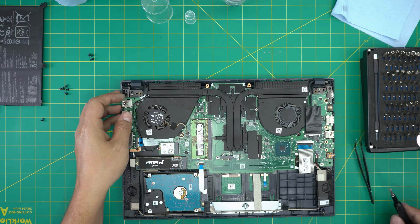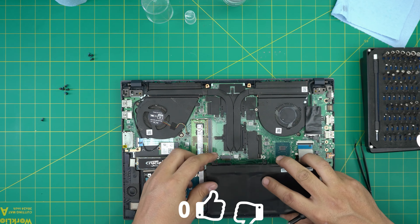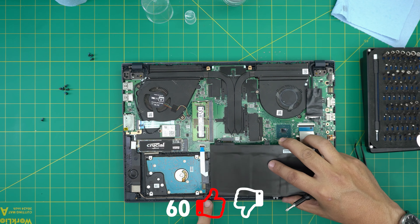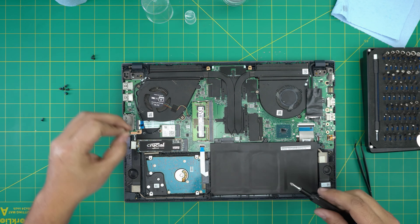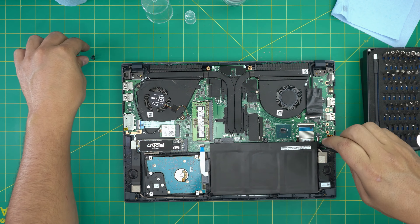With the fan screws done, grab the battery that we cleaned up. Place the bottom of the battery into the pinholes — the tiny alignment pins at the bottom — and slide it down. Put the three screws for the battery: one on the side and two in the middle.